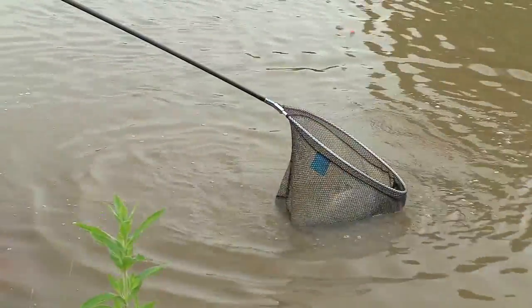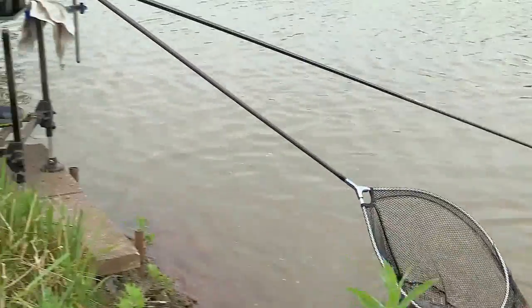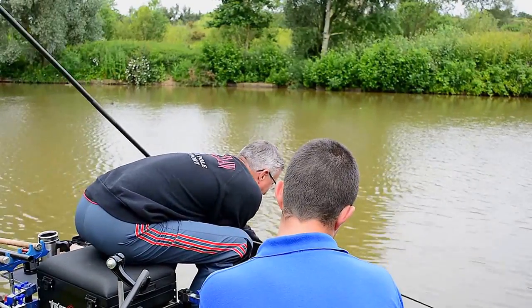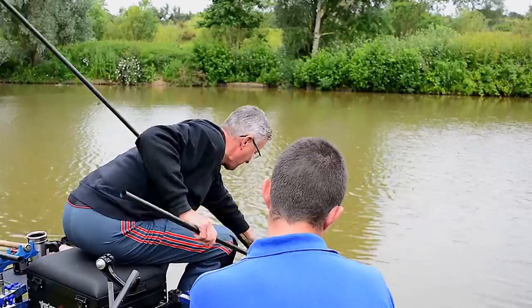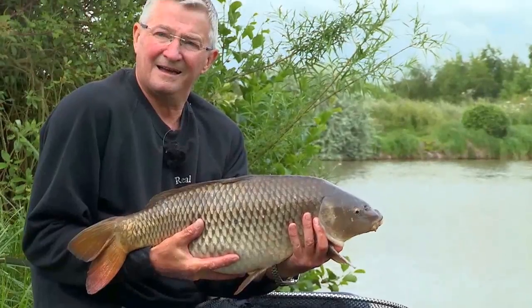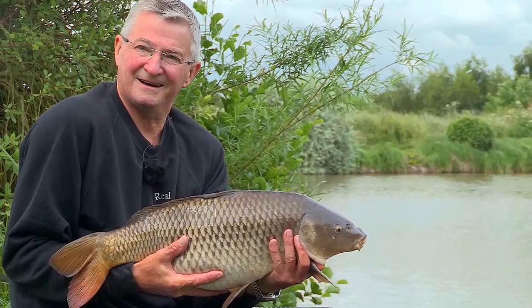In the net! I'll have to bring my bigger net next time I come, Tom. That's a lovely fish — flipping heck, Nick, just lift that right up. Flipping heck, that is £10, isn't it? Nice looking fish. Cracking.